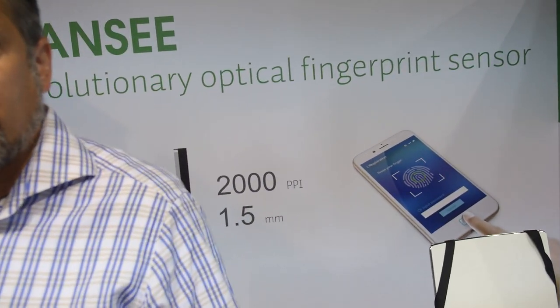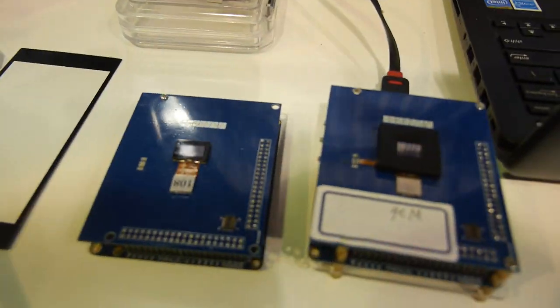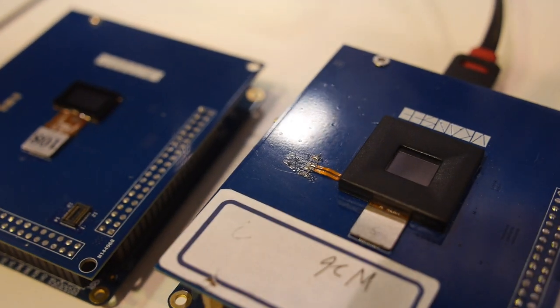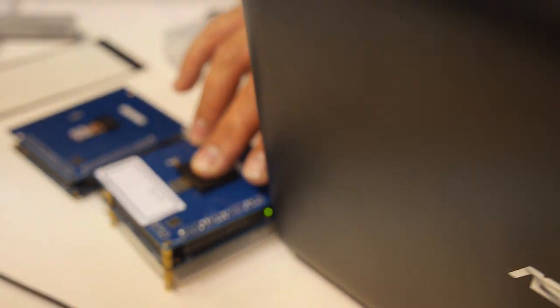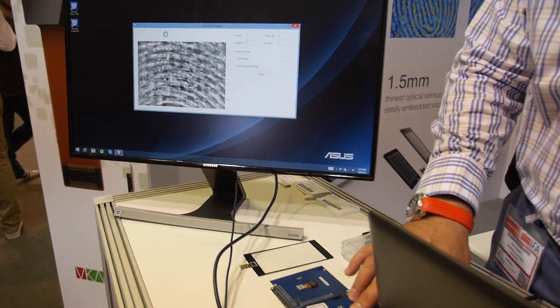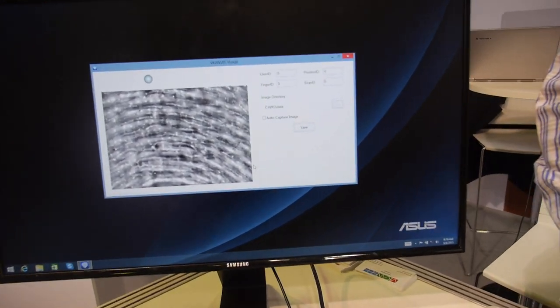Are you already in some products? What is this? This is our development board that we provide to customers evaluating our technology, looking to embed it in their system. How it works is simply placing the finger on, and as you can see on the screen, we're capturing these third-level details. So even though it's a small area sensor, there's so much information we can make very accurate identifications.